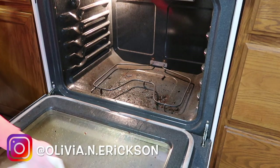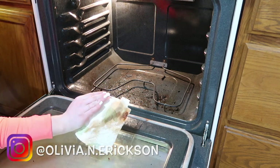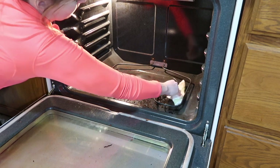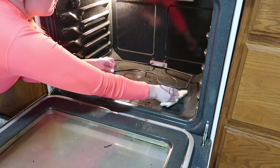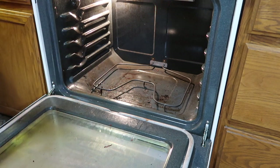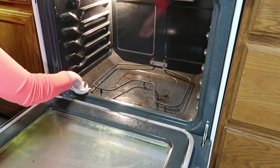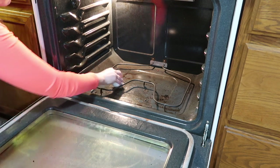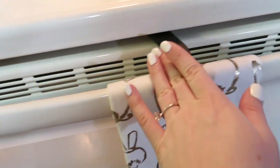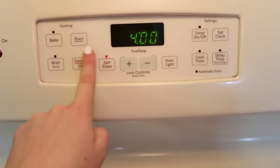Now that the Method brand degreaser has had time to really soak in, I'm just going to take a few paper towels and wipe up as much as possible. I am going to be running the oven self-clean in a minute, but I just want to get as much residue up as I can, or it will burn in the oven and make the apartment smell really bad.